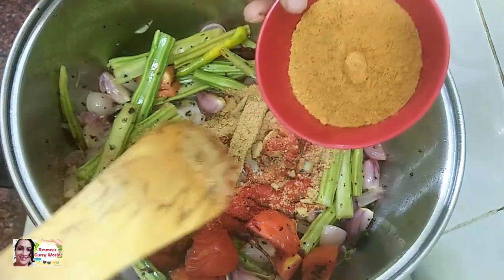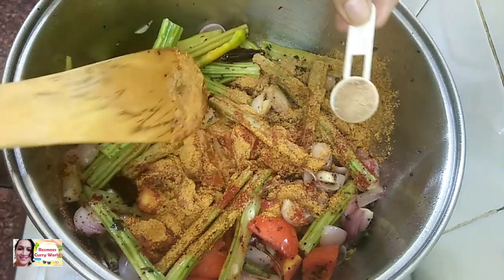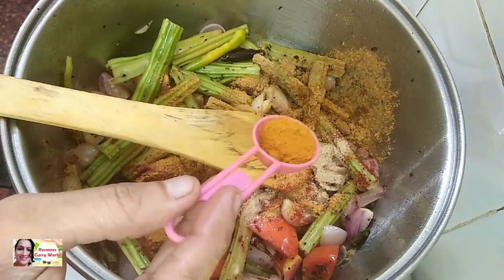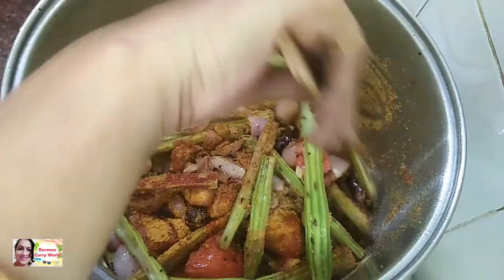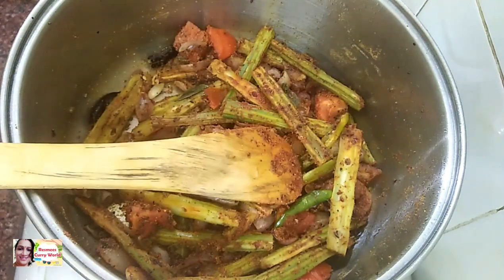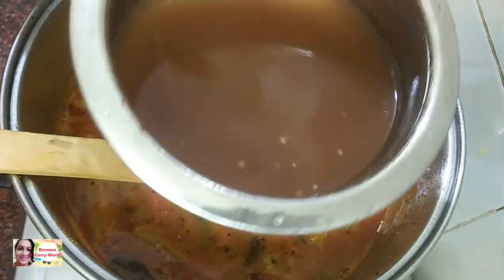Add salt, then add tomato with salt and a little sugar. Add pepper and some broccoli.